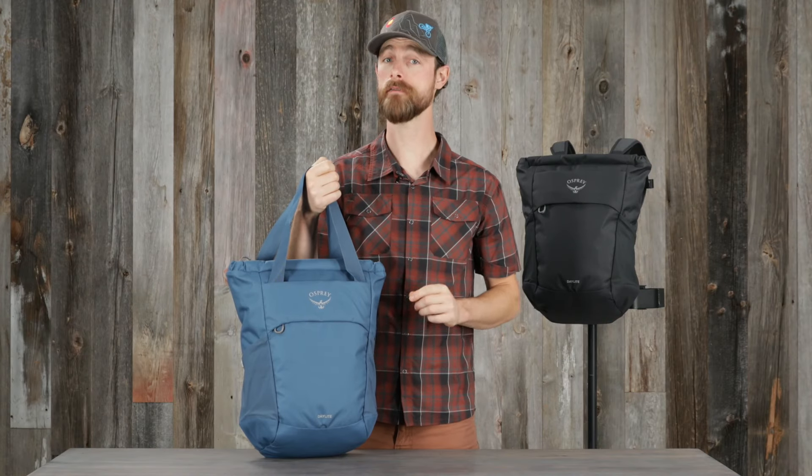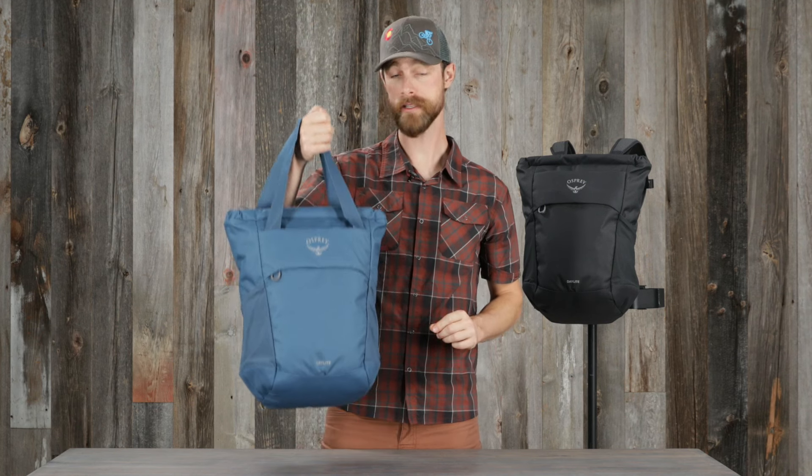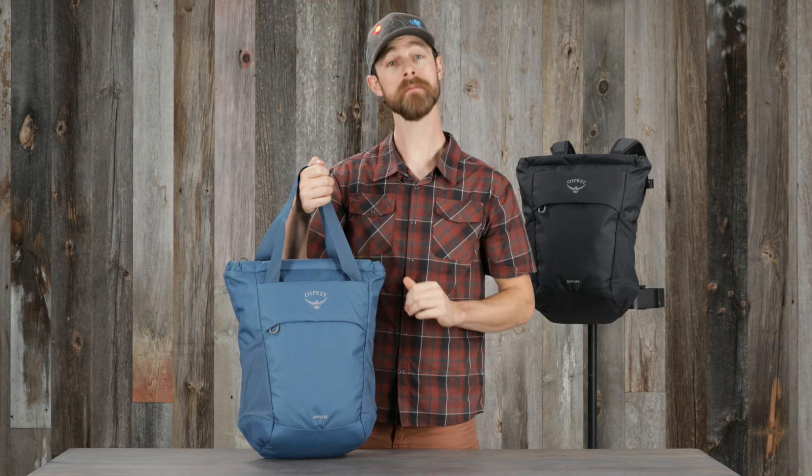The Daylight Tote Pack has many of your favorite features from the Daylight backpack, but with the option to carry it as a tote or a backpack, and a secure zip top closure. Let me show you what makes this an all-around great pack.